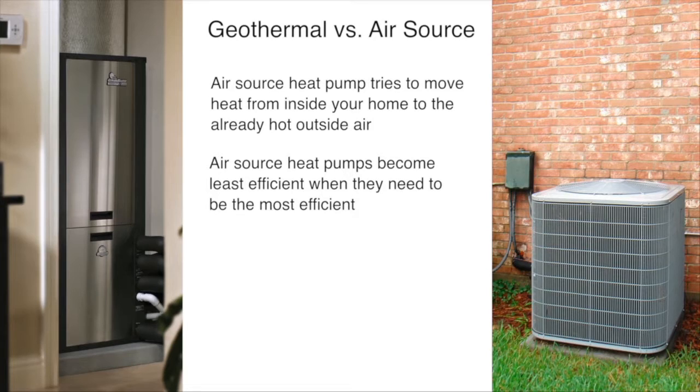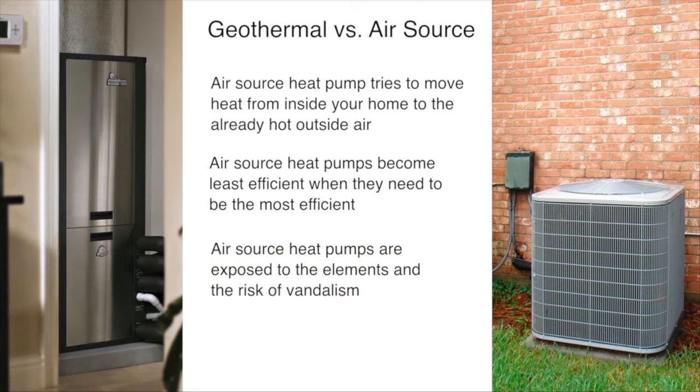A geothermal heat pump system doesn't have this problem. It exchanges the heat in your home with the cooler ground using its underground loop system, and simply doesn't have to deal with high outside air temperatures. Additionally, a geothermal system is installed safely inside your home with the loop buried underground — unlike an air source heat pump, there is no outdoor equipment exposed to the elements or the risk of vandalism.